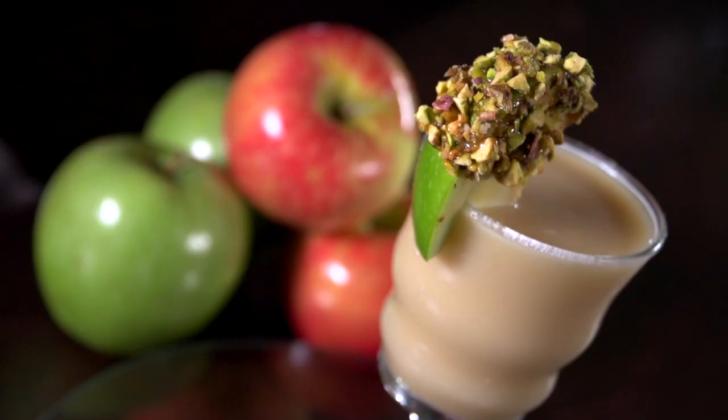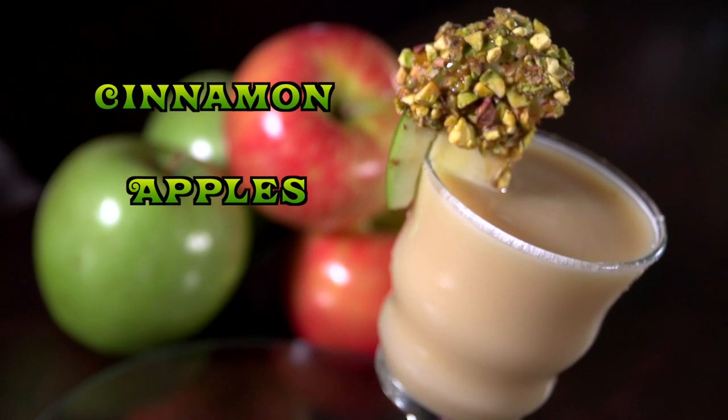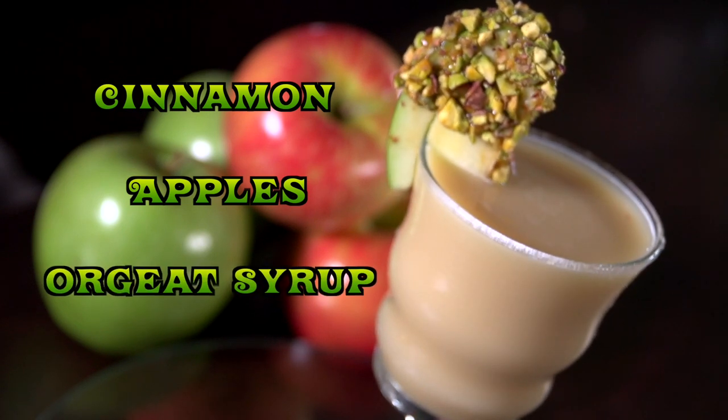The apple knocker. It's a wonderful little drink I created with cinnamon and apples and everything autumn. It's alive, and of course orjat syrup. Okay, let's start.